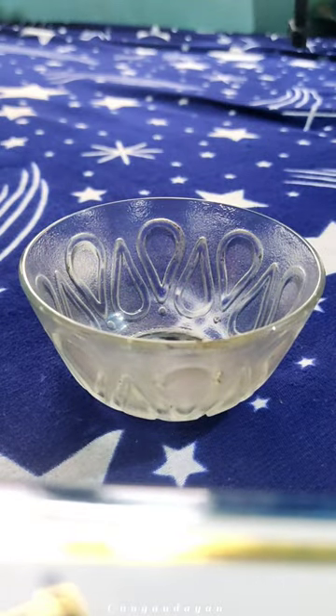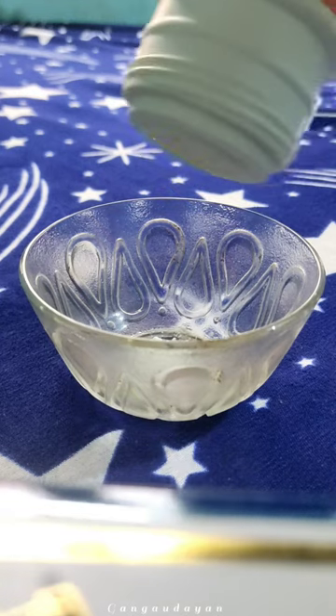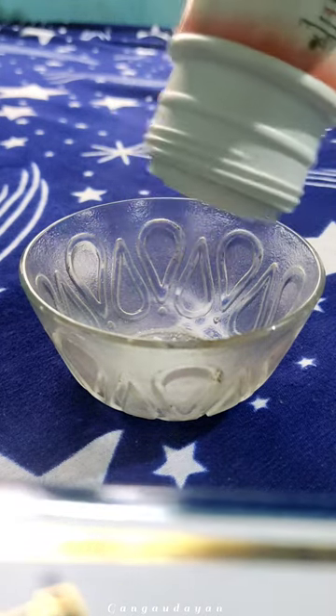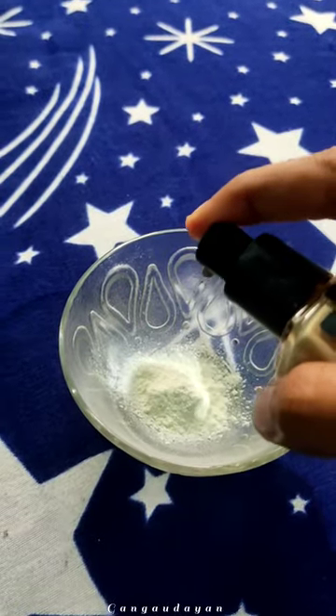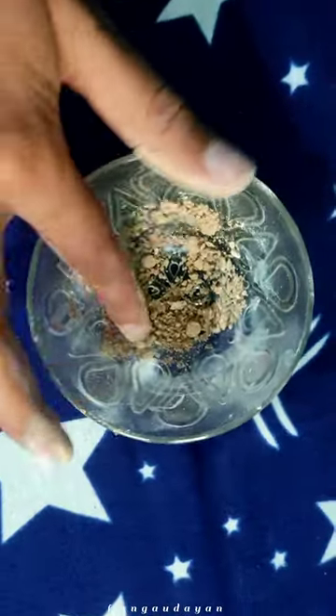Hello guys! If you have a compact pot, in this video you can see some comments on the skin of this coffee pot. If you use it, you can use it to make a foundation. You can use it to make a mixable. You can use it to make a compact pot.